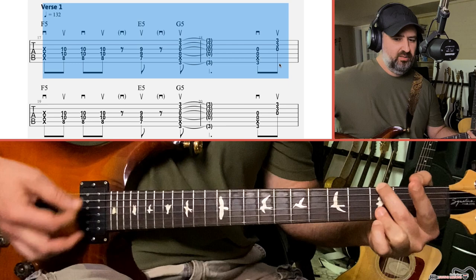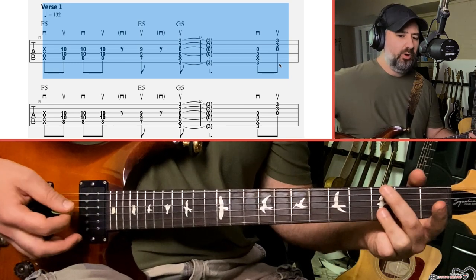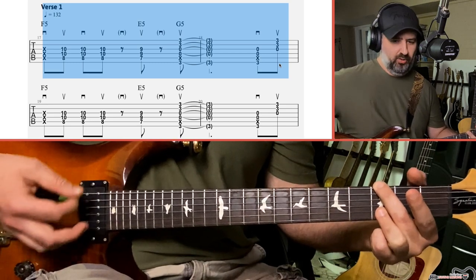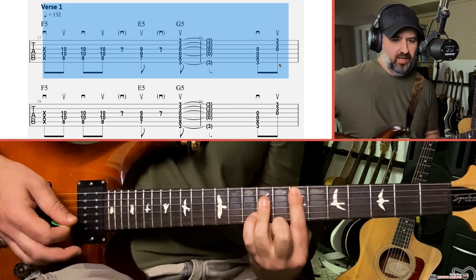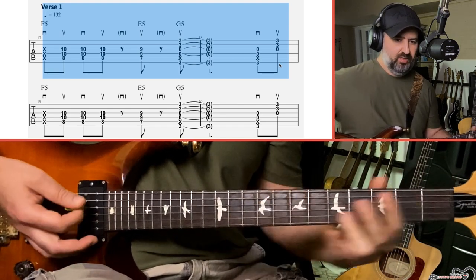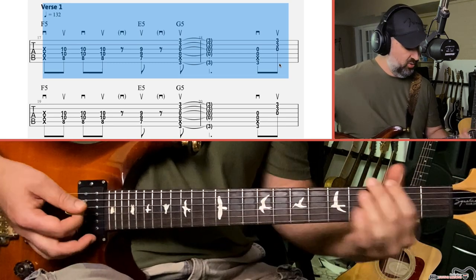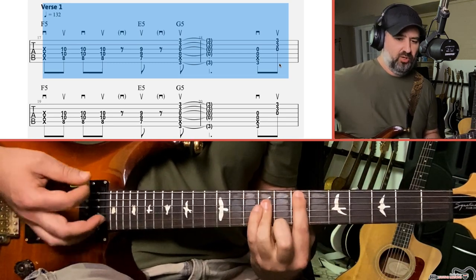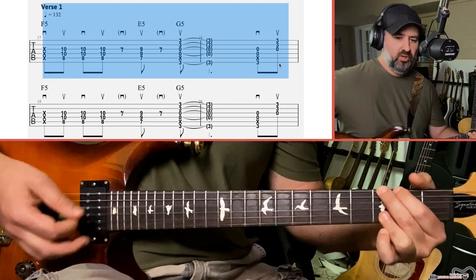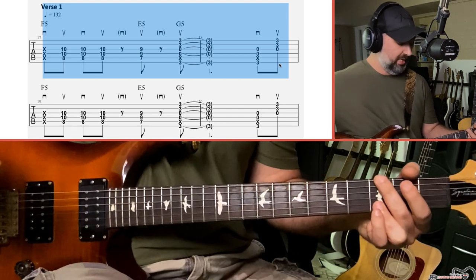It's kind of a G — I've heard it referred to as the AC/DC G because AC/DC does it a lot. It is a power chord, just more of an open power chord. So the chords are F, E, G — F, E, G. If you're new to playing and your chord changes aren't that great, you might need to simply move between them and get faster with getting your fingers to where they need to be.